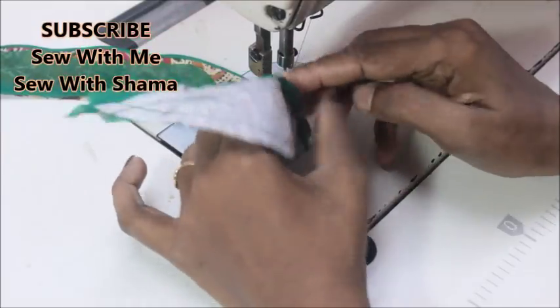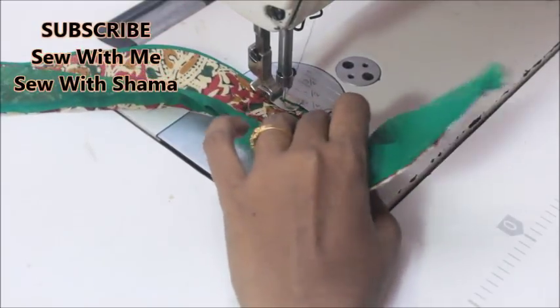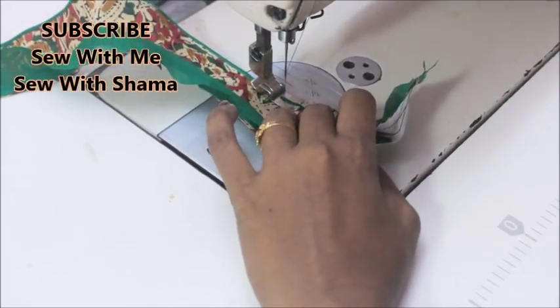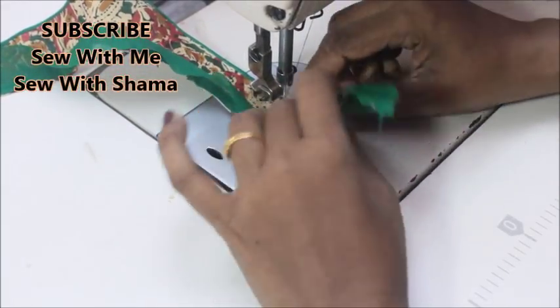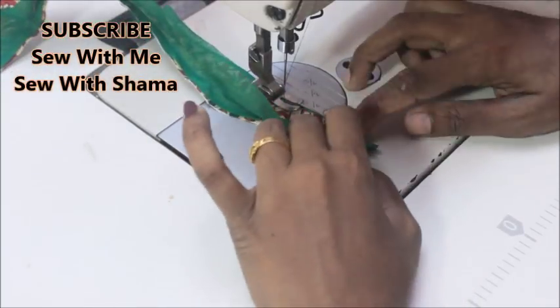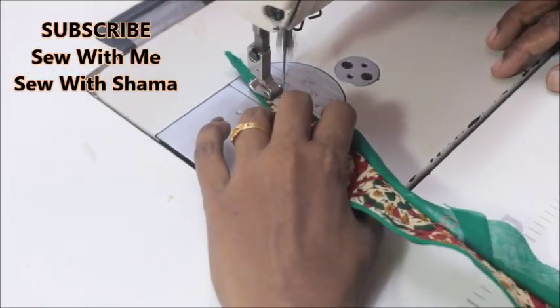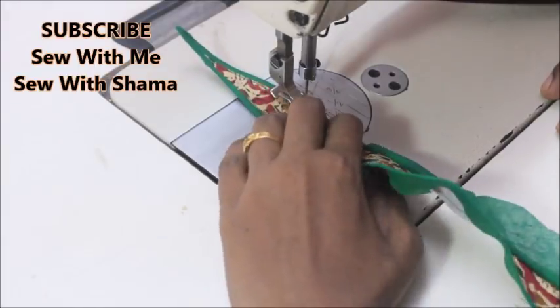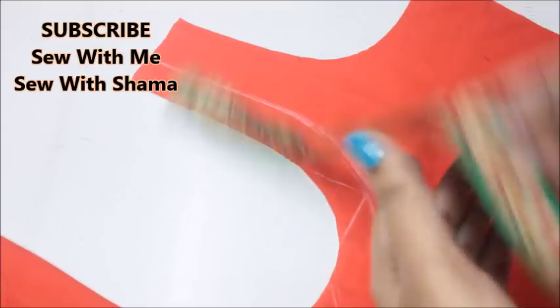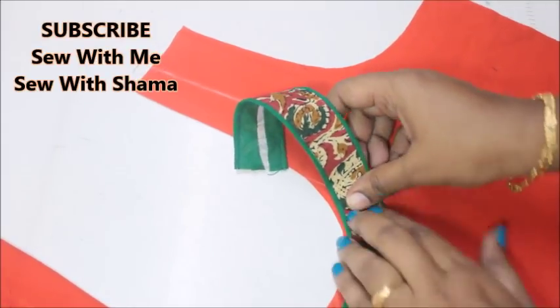You can see how beautiful it looks — it gives a very beautiful thread piping effect and it came out really beautiful. Once you're done with one side of attaching the bias strip, you're going to repeat the same on the next side. Before attaching the kalamkari to your blouse, make sure you finish the neckline of the blouse first.